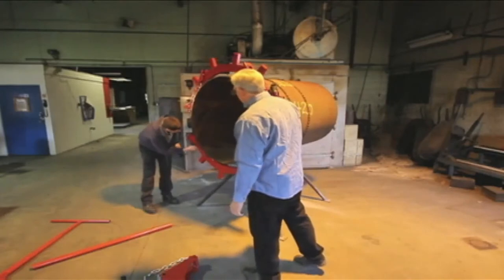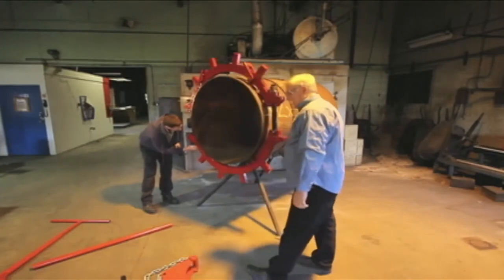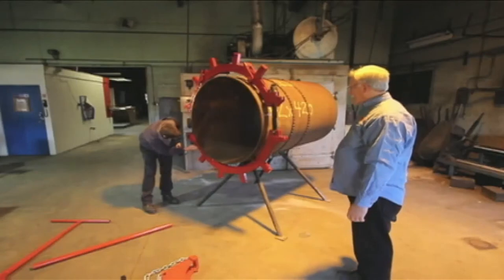Continue tightening as the spring-loaded guide fingers retract and permit the top wheels to contact the pipe.